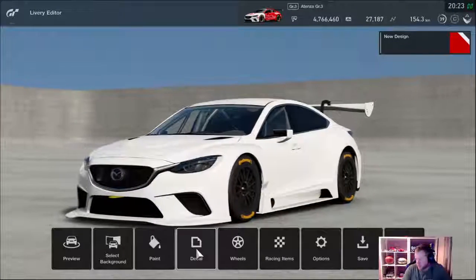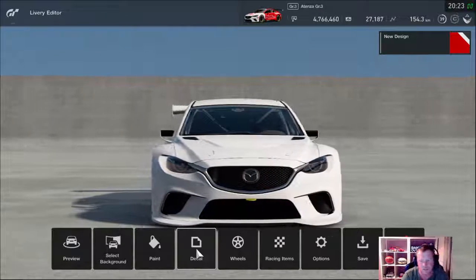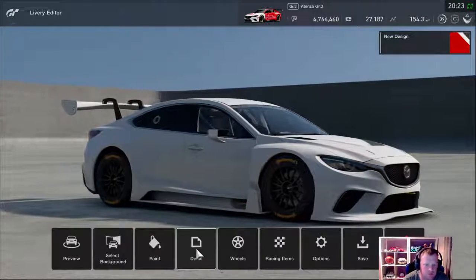The first thing you want to do is pick your colour according to your sponsor. You don't want to pick a colour straight up and then find out that it's completely different to what your sponsor is. So find your main sponsor first.